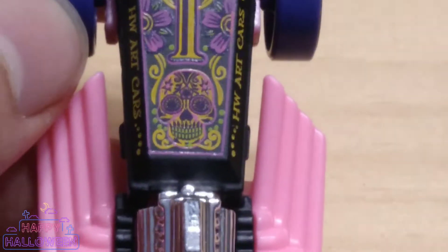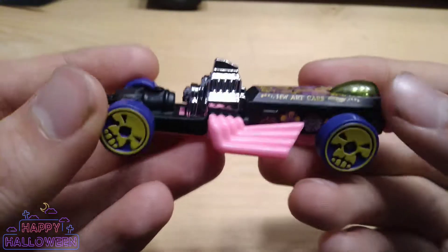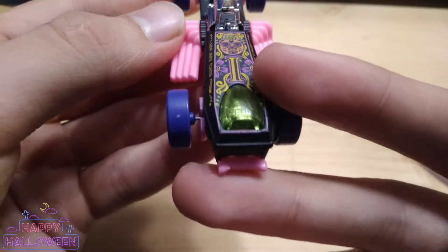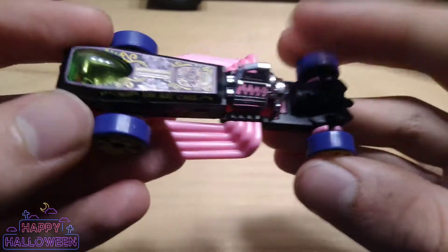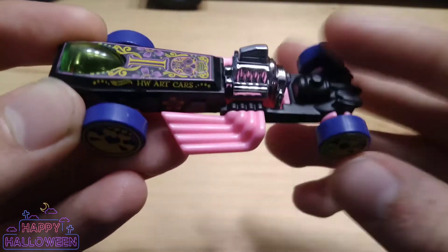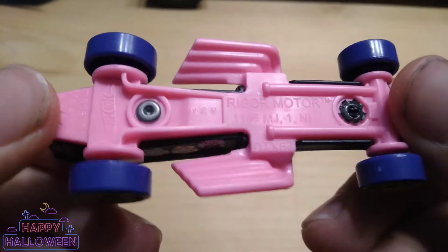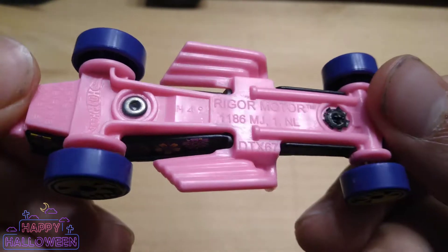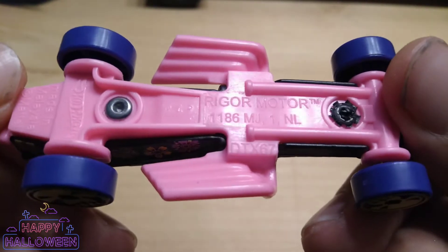There's the interior which is way in the back. Just an absolutely awesome casting. And we've got the back of it. All the black is the die cast part of the casting, and the base is going to be plastic. Made in Malaysia. Rigger Motor.